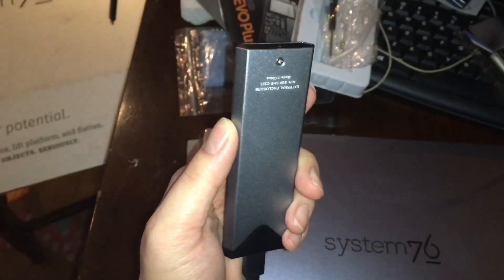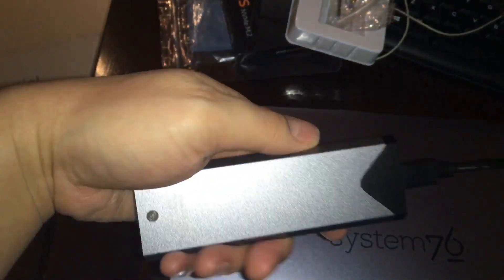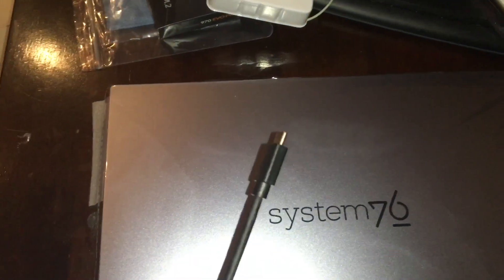The old drive I put into the enclosure — it was about 20 bucks on Amazon. It's an NVMe enclosure; you just slide it in. It's USB-C, 10 gigabits per second, which is about one gigabyte per second.